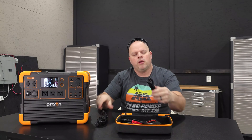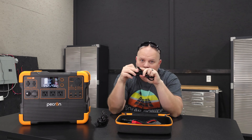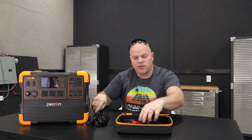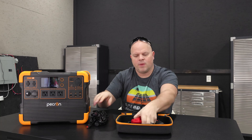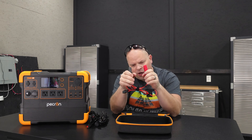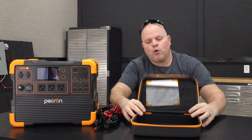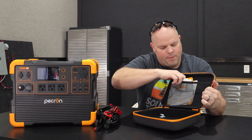You'll get the power cord, you'll get a cigarette lighter to what I think is a 5521 connection, and then you'll get your GX16MF to an Anderson connection, and another GX16MF to MC4. And then you'll get your battery terminal connectors, your alligator clamps, to your XT60 for your connection up here. And of course, a nice little carrying case and this information packet.